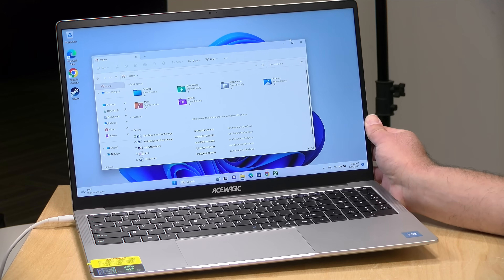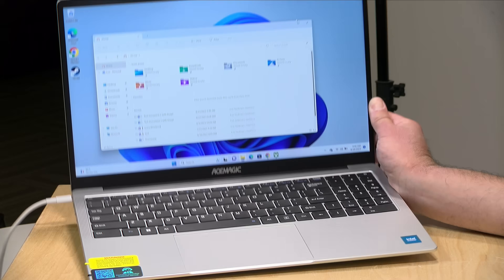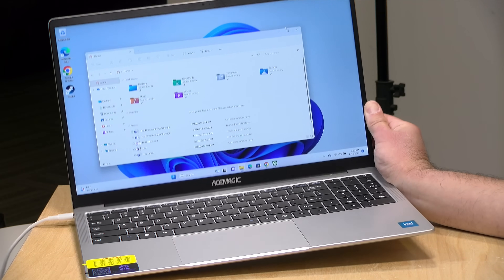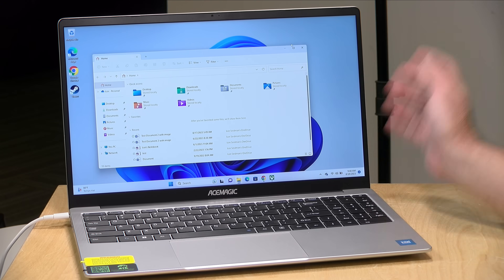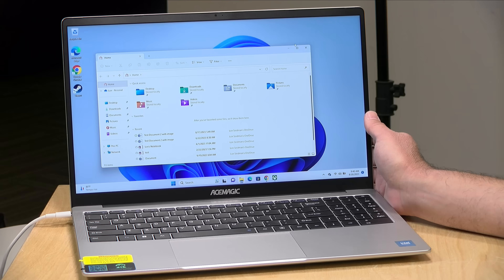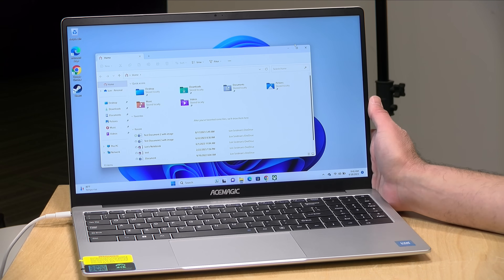Hey everybody, it's Lon Seidman. We are starting to see some cheap budget PCs again and I've got one here from Ace Magic, also known as Ace Magician, that made a bunch of mini PCs we've looked at recently. This laptop isn't bad with a few caveats. In the interest of full disclosure, this came in free of charge from Ace Magic — they are not sponsoring this video, nor reviewing or approving what you're about to see, and all opinions are my own.